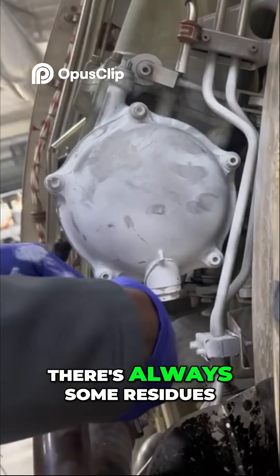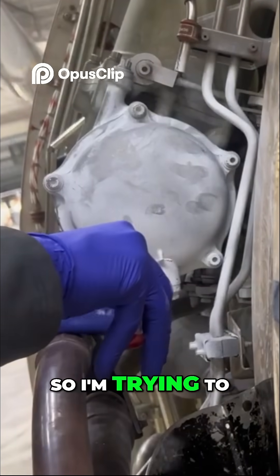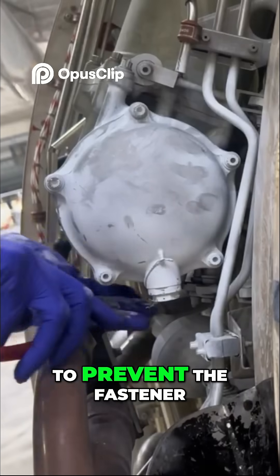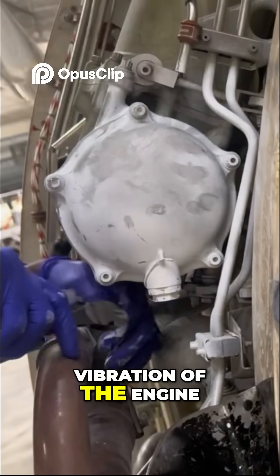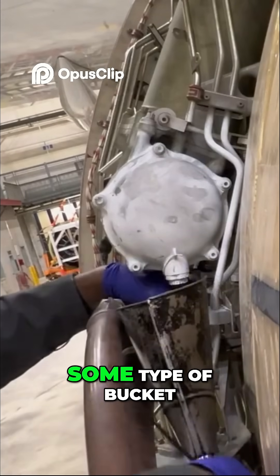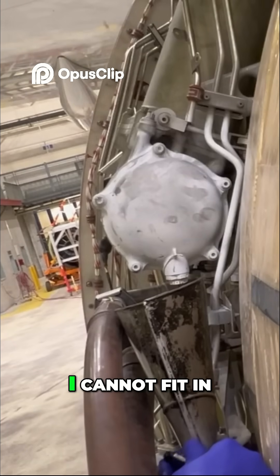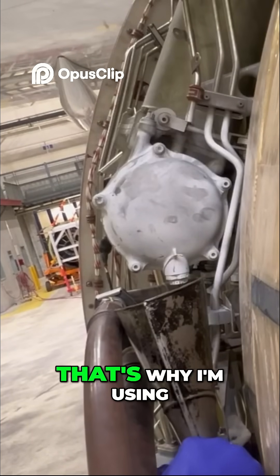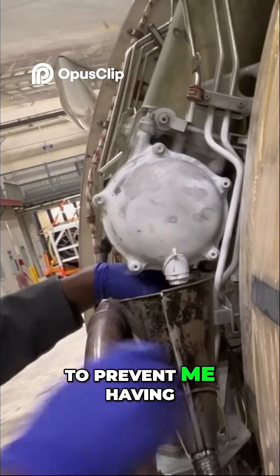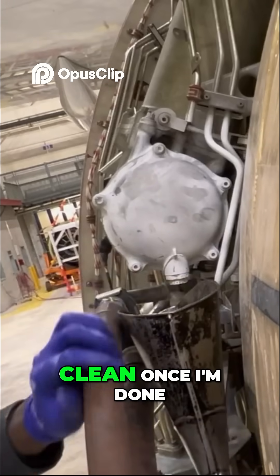There's always some residue of fuel present in the fuel filter, so I'm removing the lock wire. The whole purpose of the lock wire is to prevent the fastener from loosening due to vibration of the engine. Before you remove the drain plug, you want to have some type of bucket or container to collect the fuel. I can't fit a bucket in there, so I'm using a funnel — just to prevent fuel from dripping all over the engine and to keep the job clean.